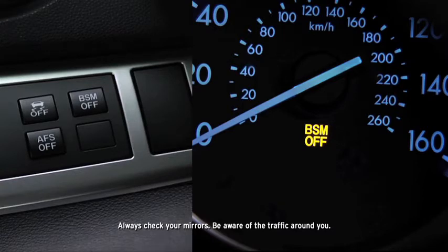Pressing the BSM OFF switch turns off the blind spot monitoring system and illuminates the BSM OFF indicator light in the instrument cluster. Pressing the BSM OFF switch again turns on the system and turns off the BSM OFF indicator light.